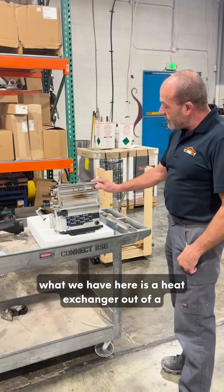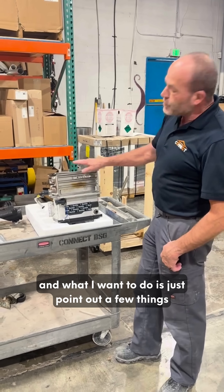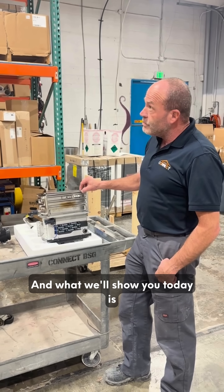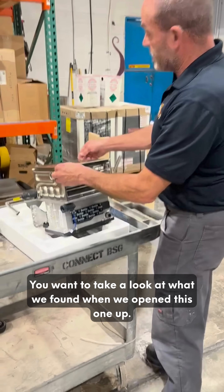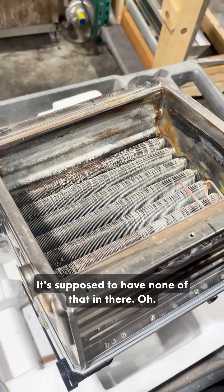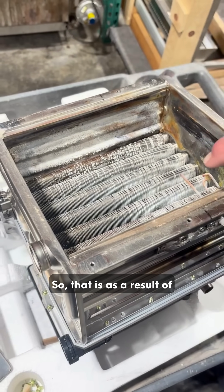What we have here is a heat exchanger out of a tankless water heater. I want to point out a few things about this water heater and show you why it's so important that you do your planned maintenance on tankless water heaters. Take a look at what we found when we opened this one up — is it supposed to have all that in there? It's supposed to have none of that in there. That is a result of one of those tubes getting plugged because it wasn't maintained properly.